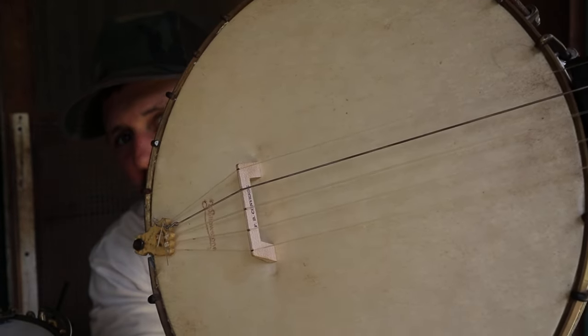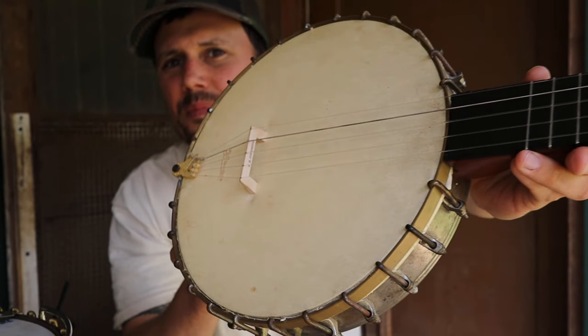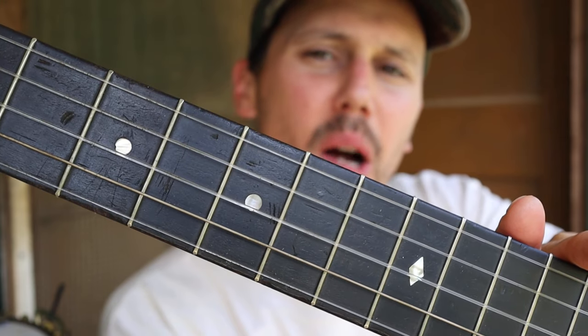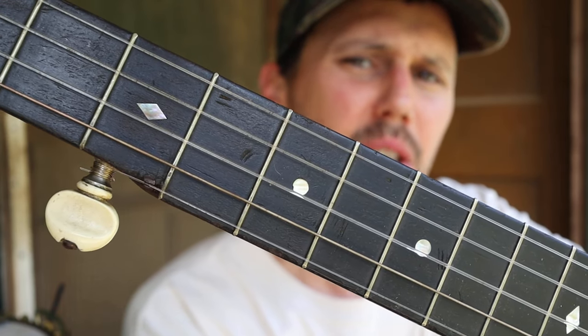We've got a maple bridge from Joel Hooks. Let me see if I can get a little bit closer — I've got a table in my way. Check out some of that fingerboard inlay. I believe this is a Cublee; I'm not 100% sure, but I think it's a Cublee.